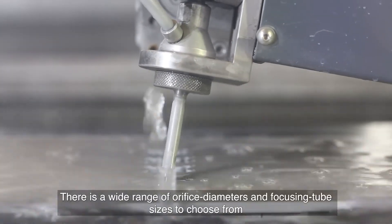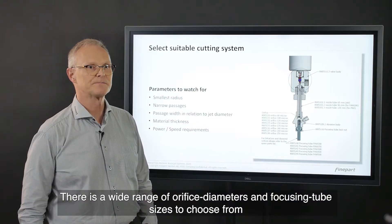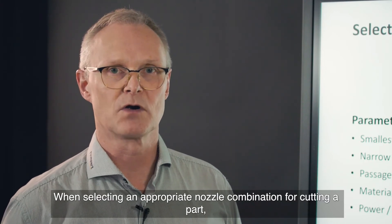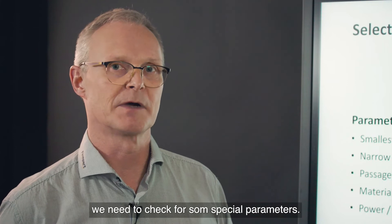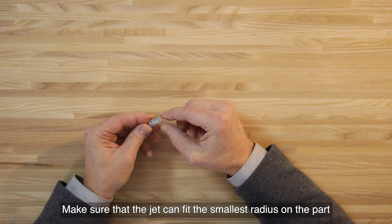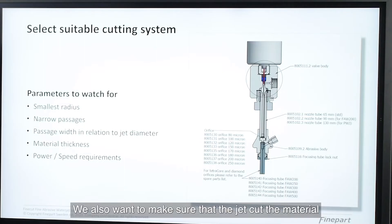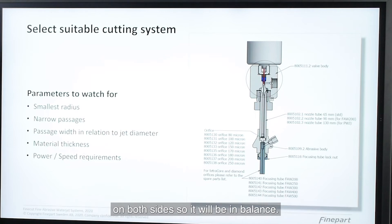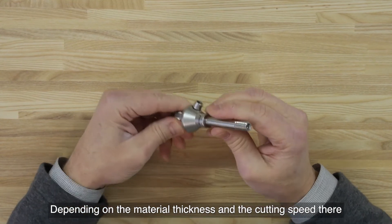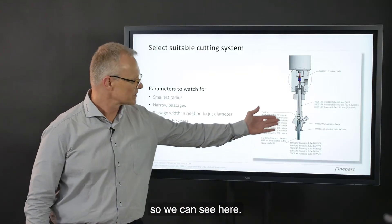There is a wide range of orifice diameters and focusing tube sizes to choose from. When selecting an appropriate nozzle combination for cutting a part, we need to check for some special parameters. Make sure that the jet can fit the smallest radius on the part and can pass the narrowest passages. We also want to make sure that the jet cuts material on both sides so it will be in balance. Depending on the material thickness and the cutting speeds, there is a wide range of orifice diameters and focusing tube sizes to choose from.